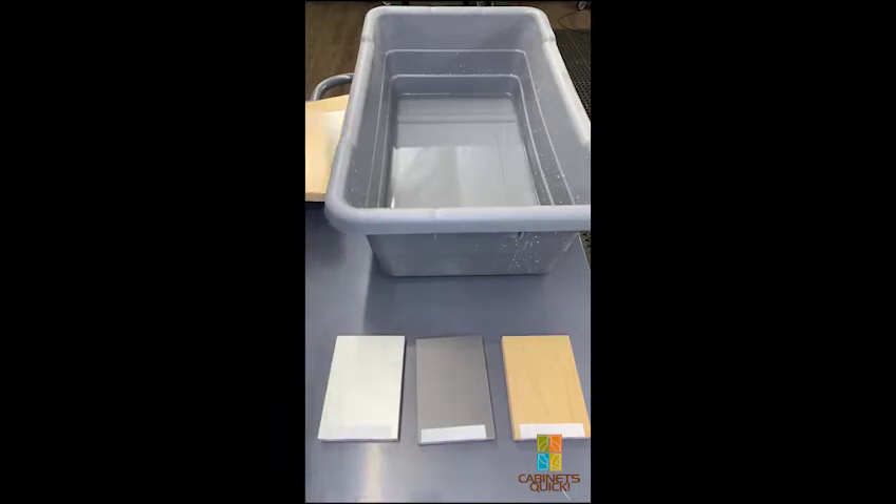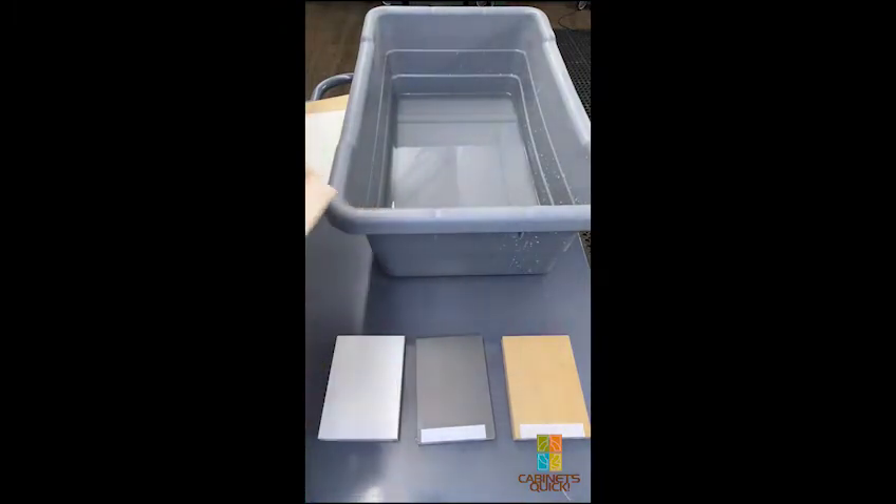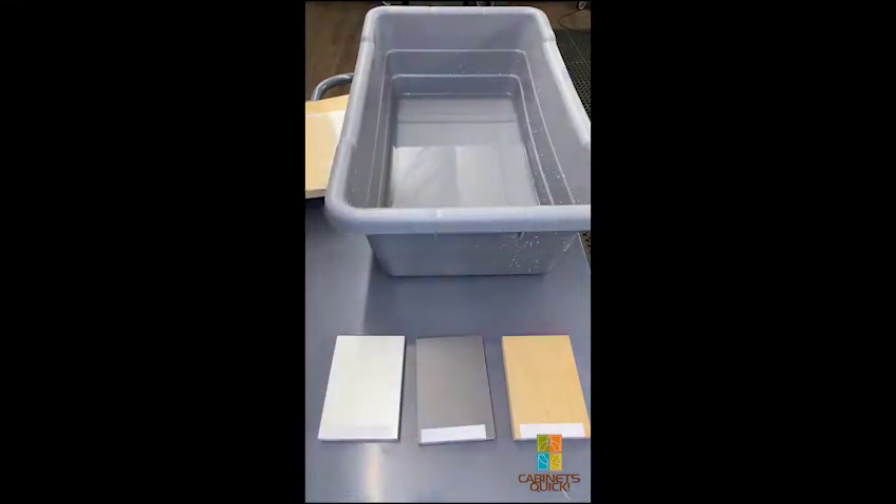This is a purely scientific test to show what really happens with plywood in water — a little bit of an extreme test. We're also going to show water on the face only, not a full immersion scenario, and we'll do that at the same time.